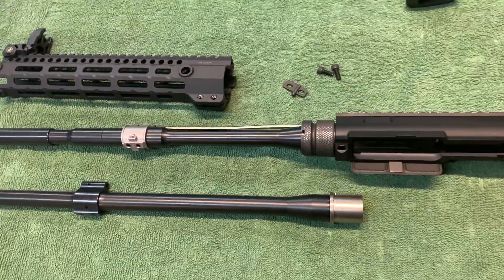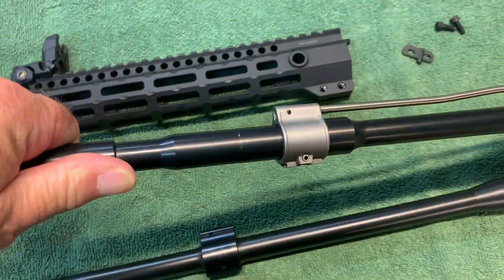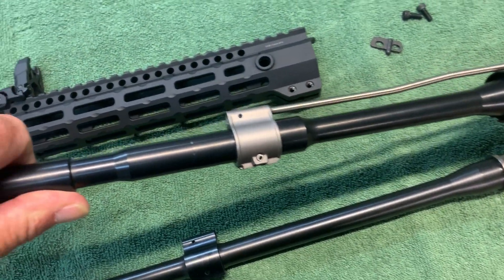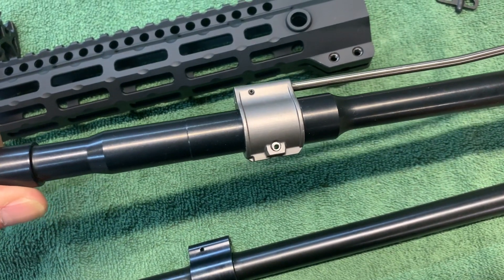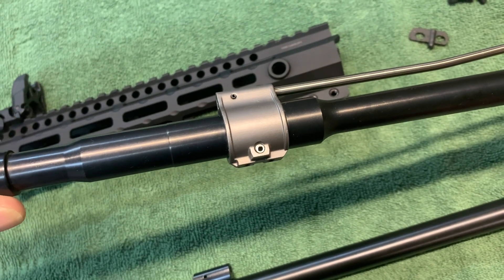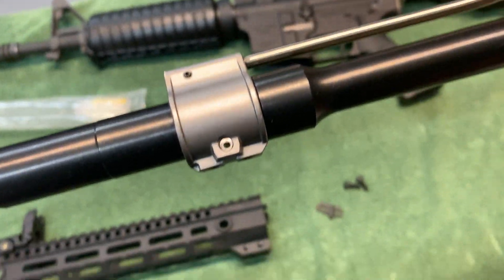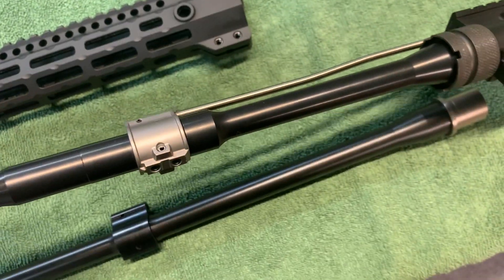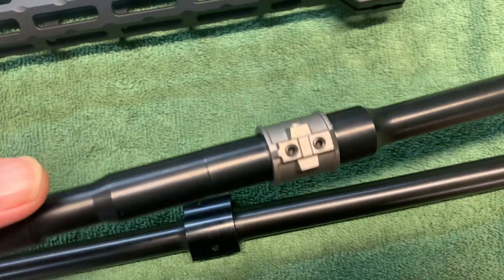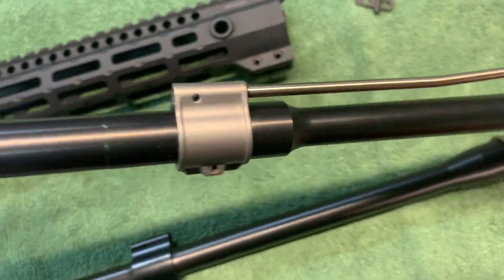I understand this is not going to be well received by some people, but in my opinion set screw gas blocks are not something I would run on my guns. In this case, this is a Geissele, and it has their bombproof installation where you drill through a pilot hole with a slightly larger McMaster Carr recommended bit, then you pin it and have it permanently installed. I use these set screws to align and hold the gas block in place.